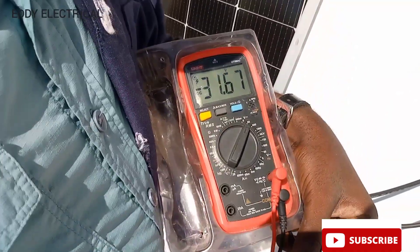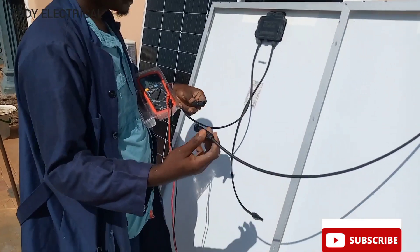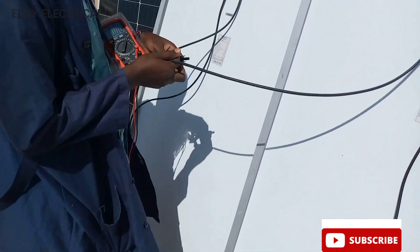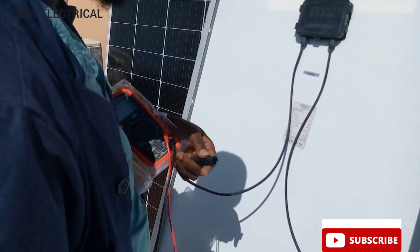See, this panel is giving us 31.6 volts. So when you want to connect panels in series, you take the positive of one and the negative of the other, and you combine them together like this. Then you read the panel to see what it's bringing out right now.